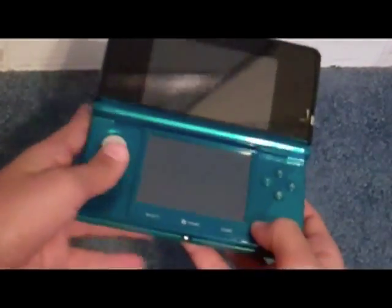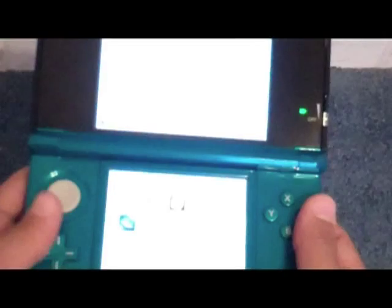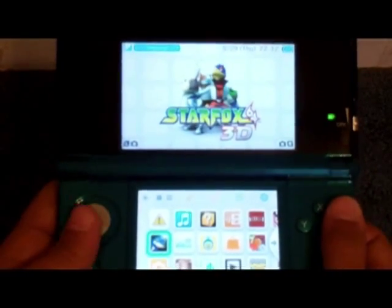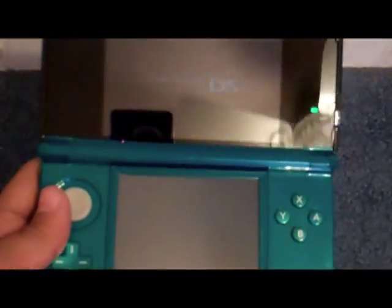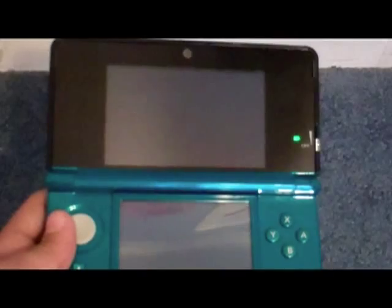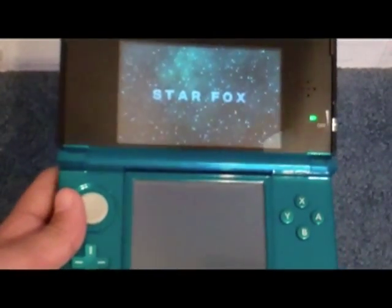Let's pop this game in and wait for it to turn on. Let me just show you the intro, and that'll be about it for this unboxing. I don't normally do reviews on games, so that's why I'm just showing an unboxing, not the game review.